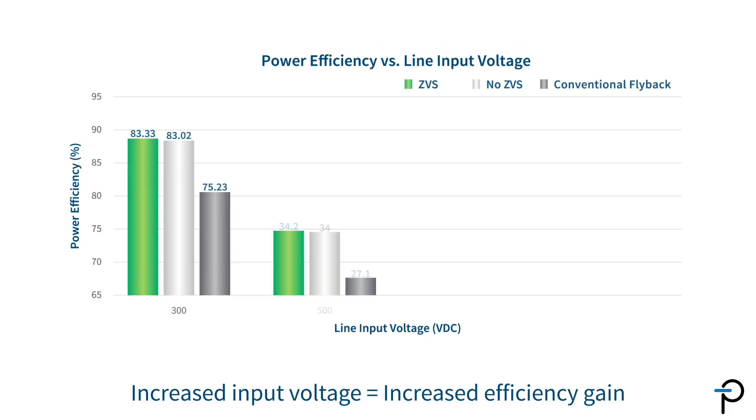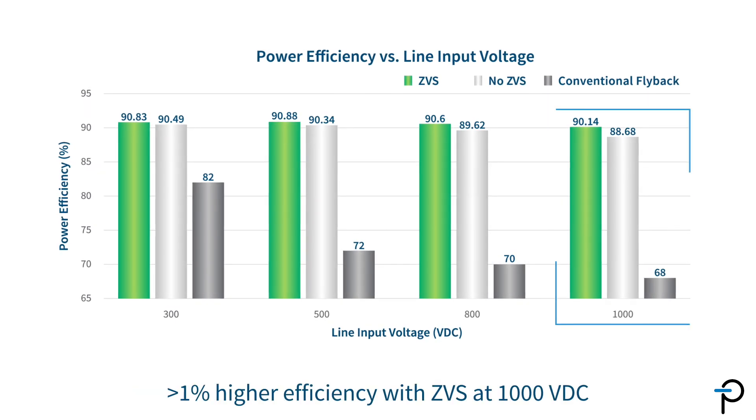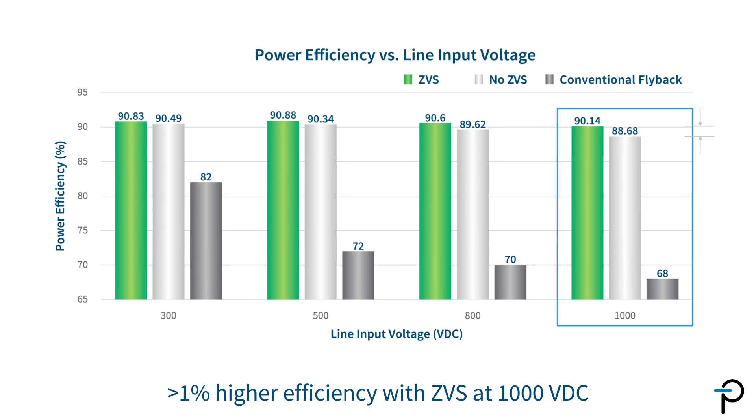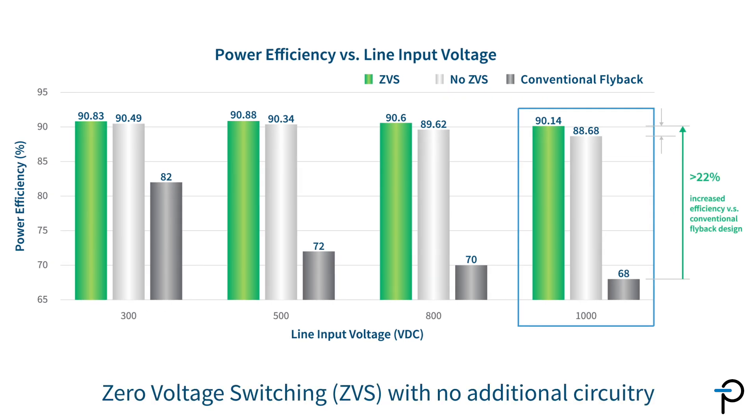Our unique zero voltage switching on the primary switch also plays a very important role. As the input voltage increases, the efficiency gain becomes more pronounced. At 1000 volt DC, we can see an improvement of over 1%. And this CVS is achieved with no additional circuitry.